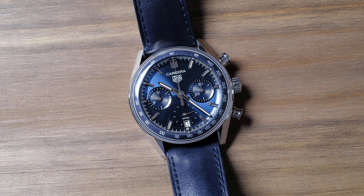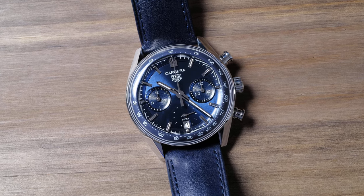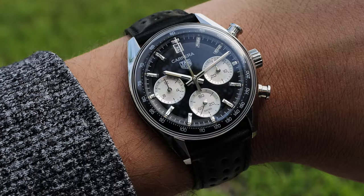Being a chronograph, you still get the tachymeter, but instead of on the bezel as you typically would see on a chronograph, the scale is actually inside the crystal on the dial, albeit raised from the rest of the dial. It works well, as this is where the tachymeter scale would be anyway if there was a bezel. Because of this raised tachymeter scale, there are a lot of depths to the dial that add to the visual interest on both models I reviewed.